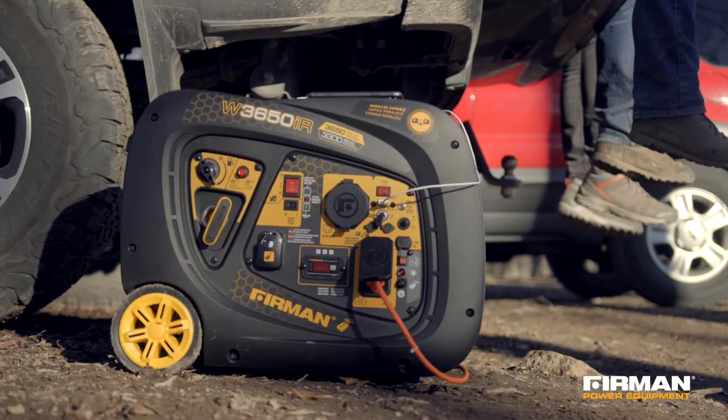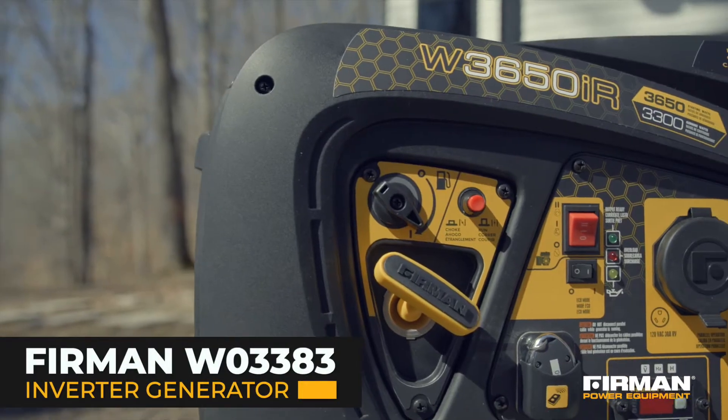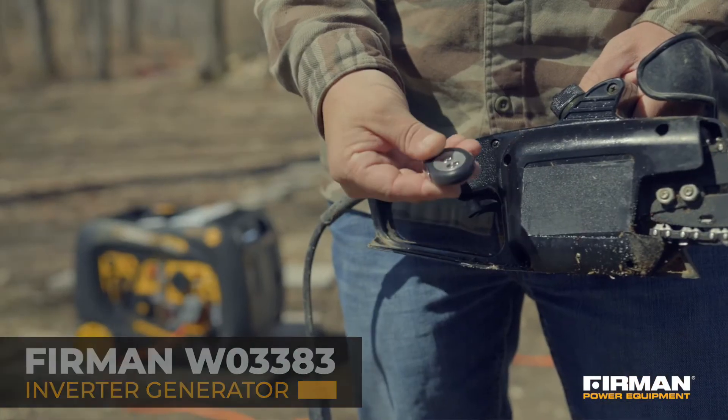Perfect for home, camping, or tailgating, the Furman W03383 is a 3300 watt electric and remote start generator designed with you in mind.